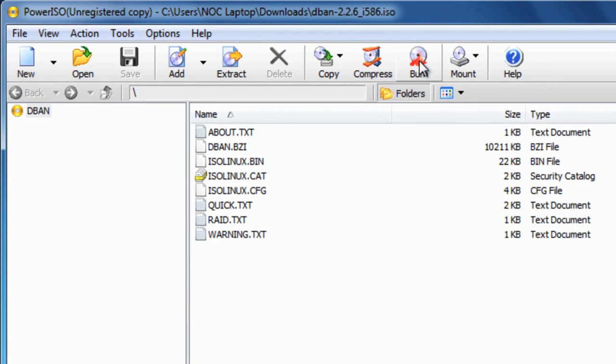Next, click Burn in the top menu. Once this is done, you'll have your bootable disk. Leave the CD in your disk drive and shut down your computer. When you start it back up, you'll see DBAN load.